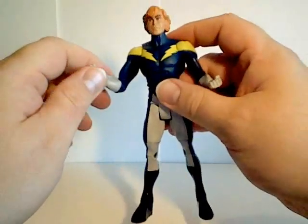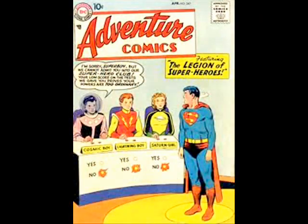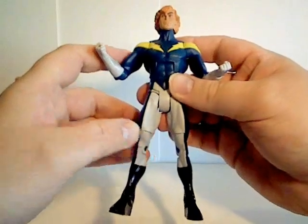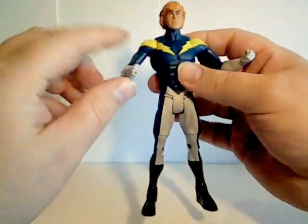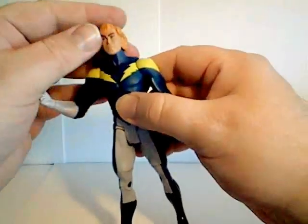Lightning Lad is a founding member alongside Cosmic Boy and Saturn Girl. He first appears in Adventure Comics number 247 in 1958. His real name is Garth Ranzz, and he comes from Winath — or however you want to say it.